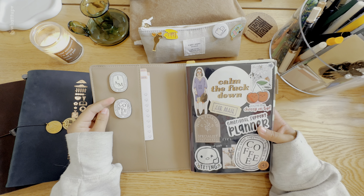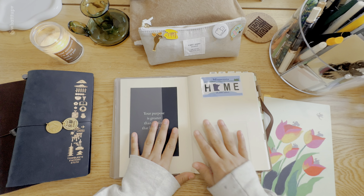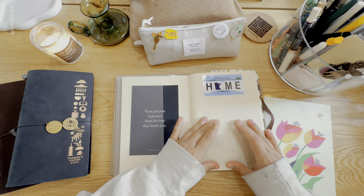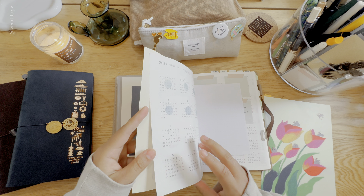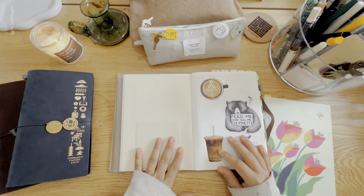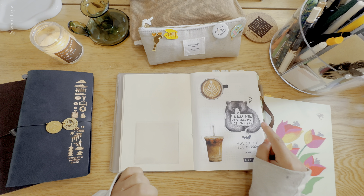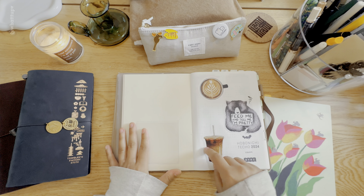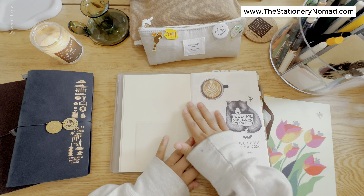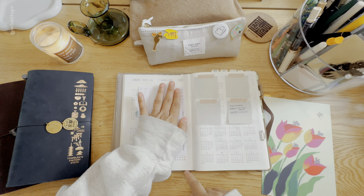This is my Hobonishi Cousin A5 and I absolutely love it. I've been using it for about two weeks already. This is for July through December. I've made some little changes — I added a label that says 'home Minnesota,' a pocket I got from Target, and some stickers on the first page. In another pocket I have a sticker from the North American Bear Center that says 'feed me and tell me I'm pretty.' I also added some iced coffee and latte stickers — I really like how it's looking.